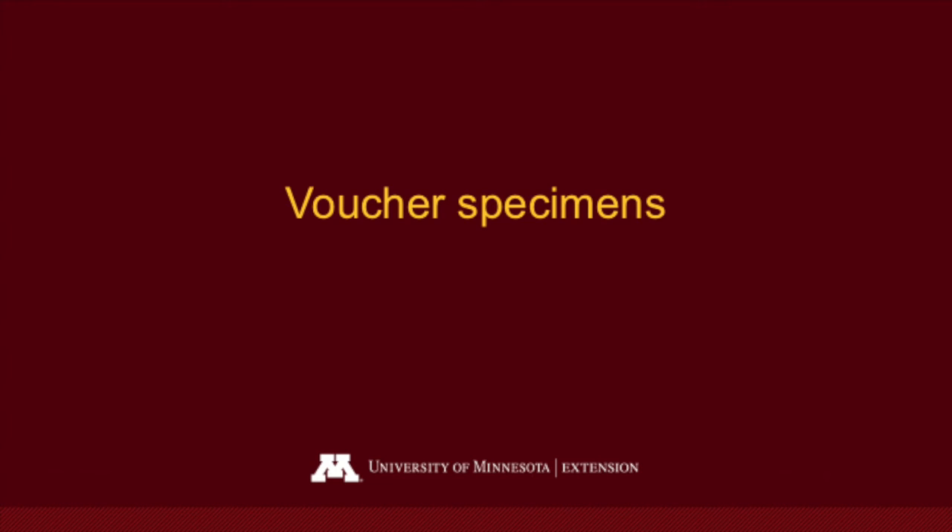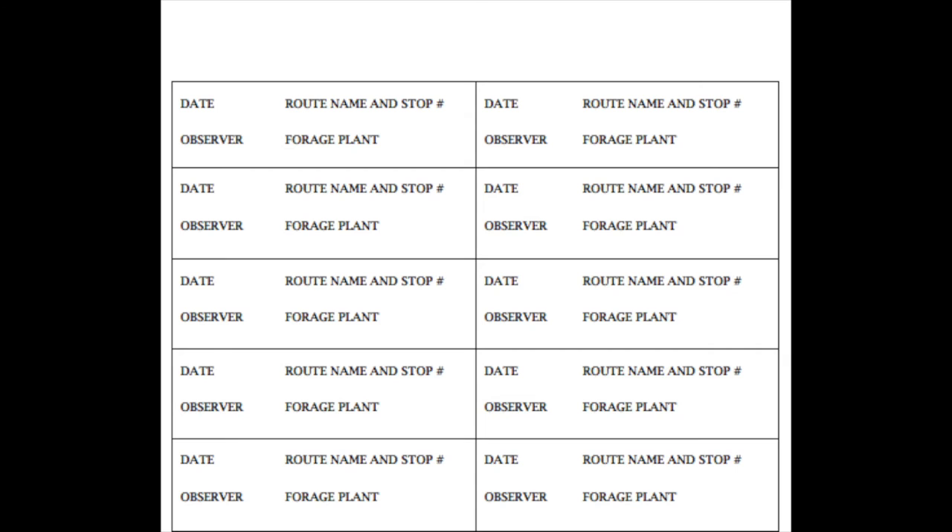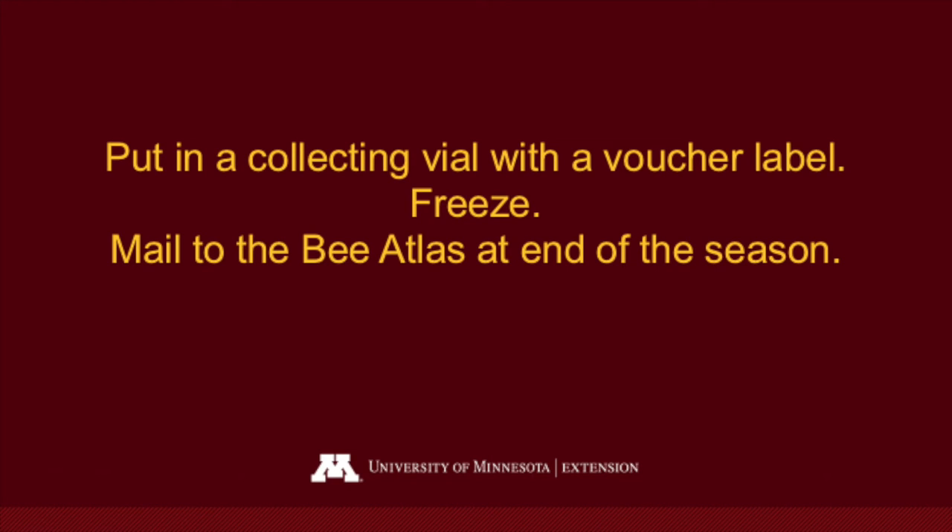Occasionally a bumblebee may be accidentally killed during this process — it doesn't happen very often, but we can use these specimens. Put them into a plastic vial along with one of the provided labels, place them in your freezer, and at the end of the season mail them all to us.